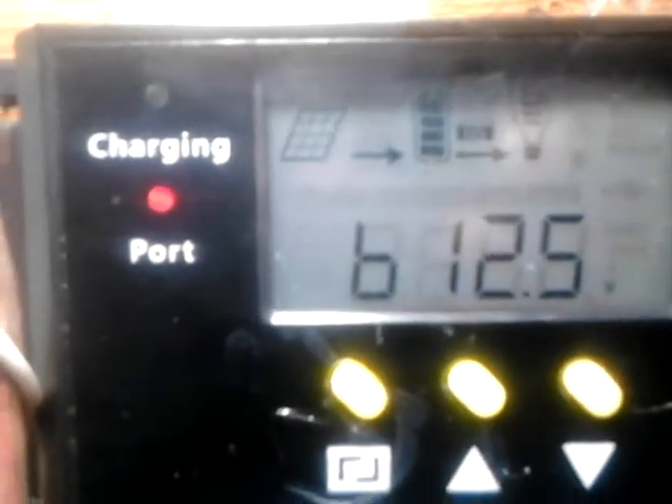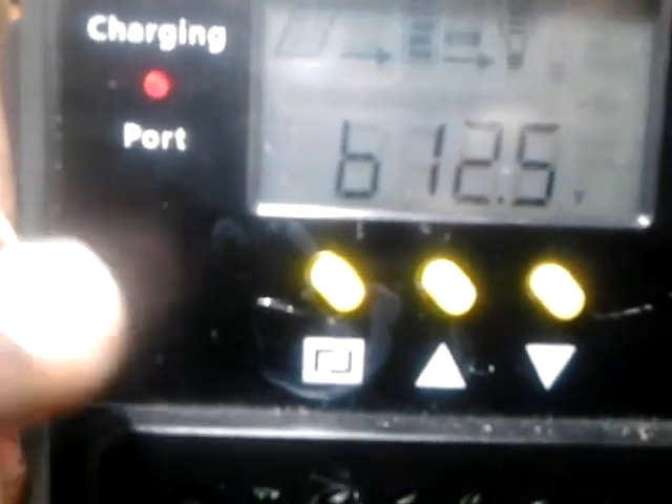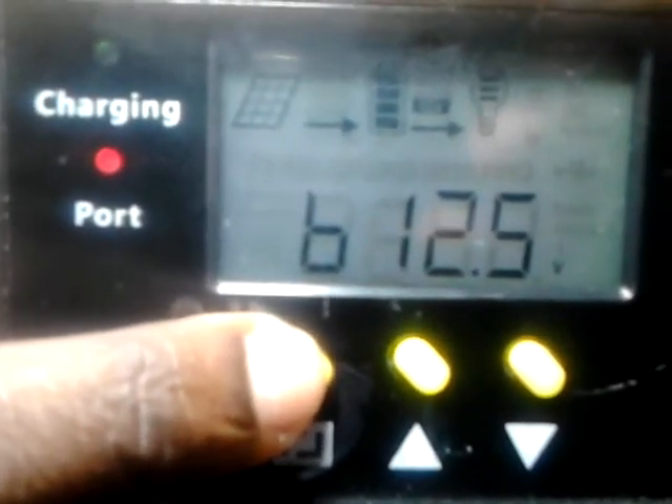So again, you just hold this button, and when you reach the LT setting you press the button again, set the amount of hours, then leave it and it returns to the home screen with the timer activated.